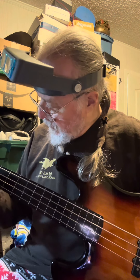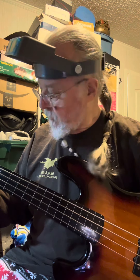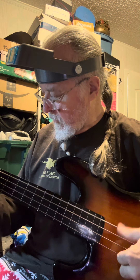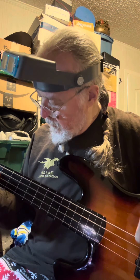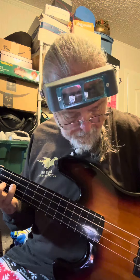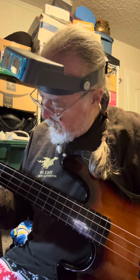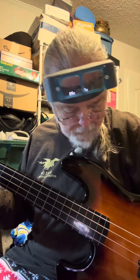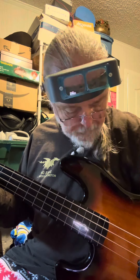I'm just learning to play guitar. A little scratchy. This is tone fully off. All the way up. Front pickup. Back pickup. Tone fully off. Tone fully on.